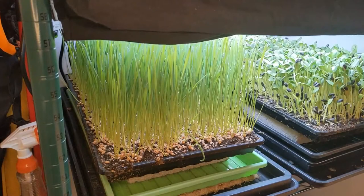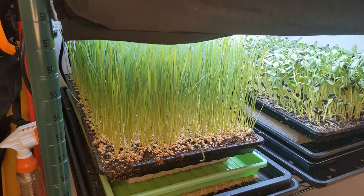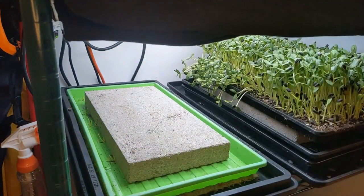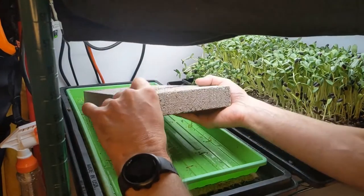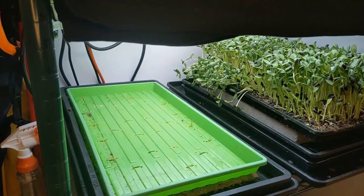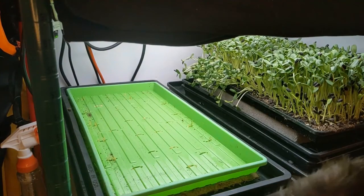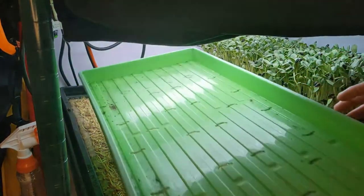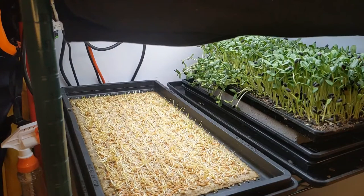It is day four in our trial and it is actually time for the big reveal with our wheatgrass. Sticking with our usual process, this top tray is coming off and that is going to go into juicing. When I have had a sufficient amount of coffee this morning I will do my wheatgrass juicing. We remove the weight and lift up our cover tray.